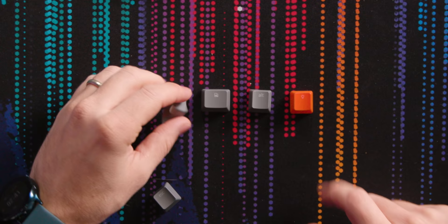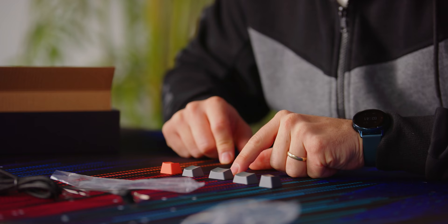We've got lighting effects keycap, Alt, Escape, what I guess is the Windows key, and another Alt.